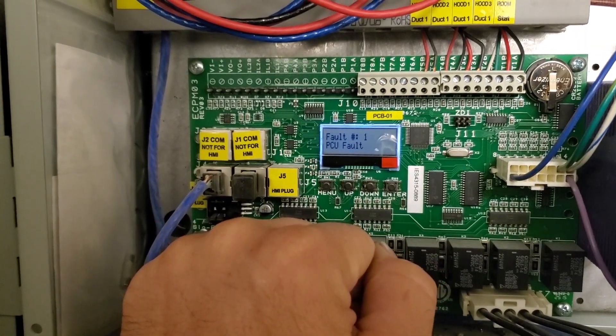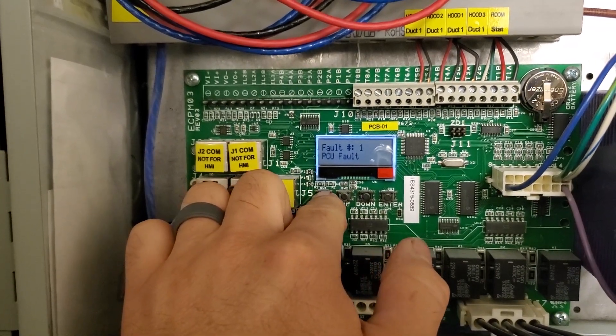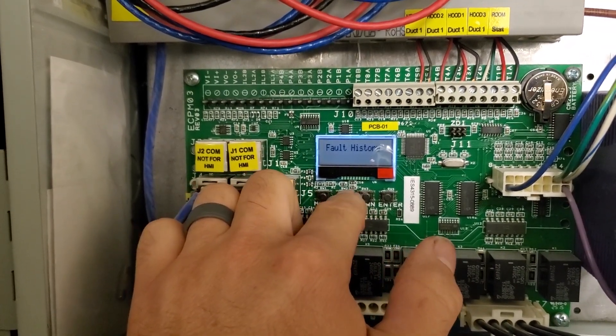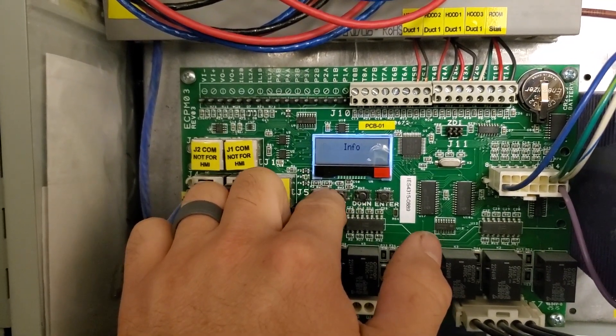And it says PCU Fault. But I don't have a date here, so I don't know when that happened. Let's scroll through. I don't see any other information here.